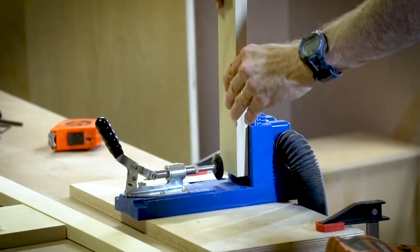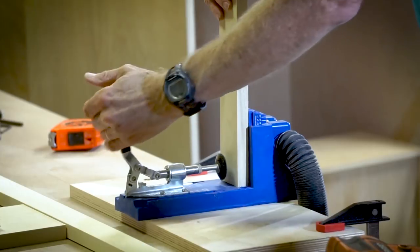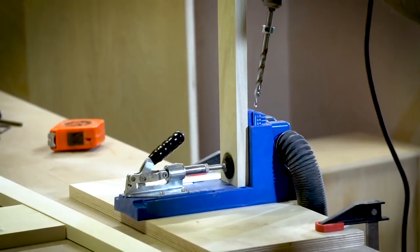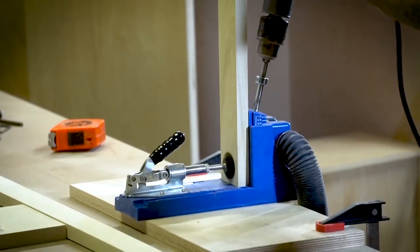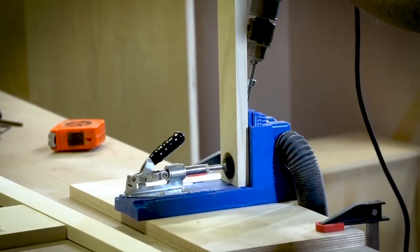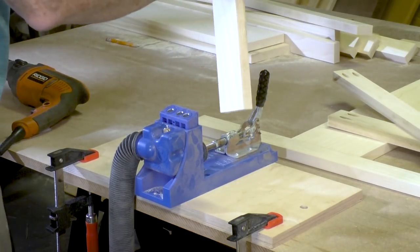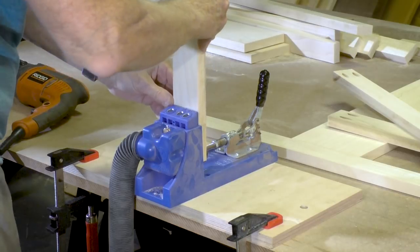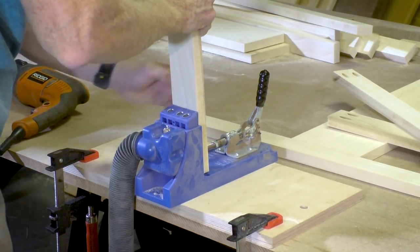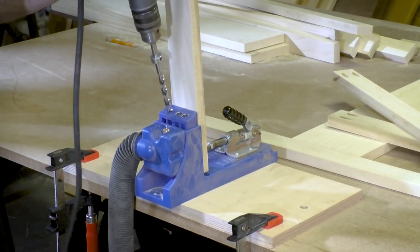I'm going to use pocket hole joinery to attach the face frame components to themselves. I'll use the pocket hole screws and glue to make sure it's a very solid joint. Using pocket hole joinery is a pretty quick way to get the face frame all assembled.